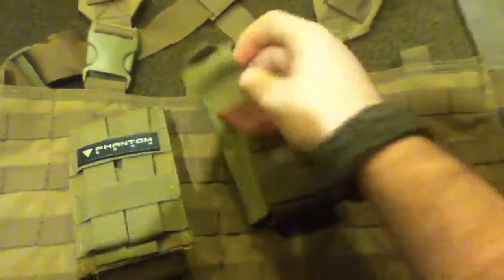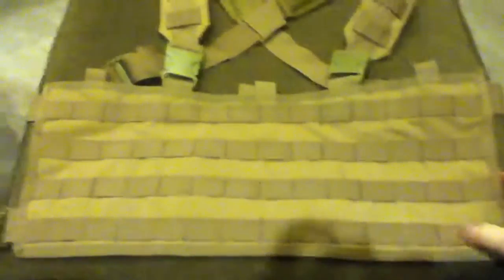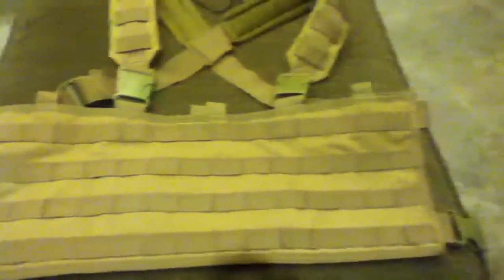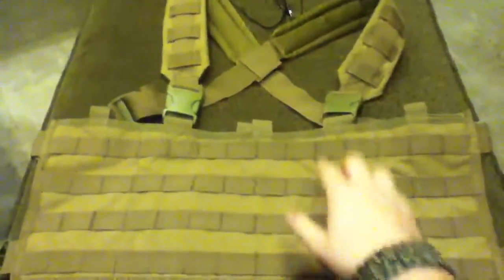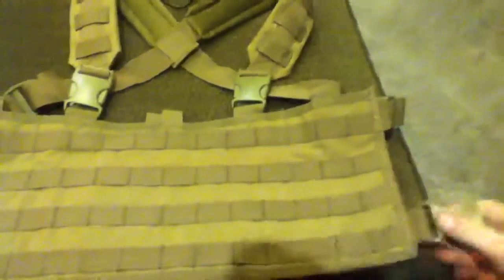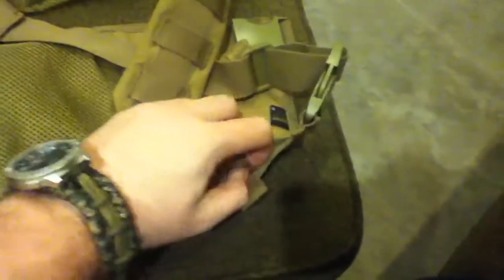Next I got the Condor MCR4 — not a plate carrier, a chest rig — sorry, in tan as well. I got the two mag patches in tan. It's a pretty basic chest rig with an X-harness, regular buckles, swivel buckles, and a regular buckle at the bottom. It has a small mesh pocket on the inside for documents, phone, or wallet.